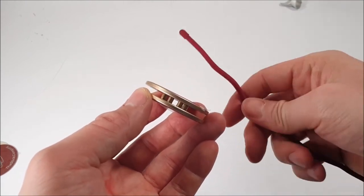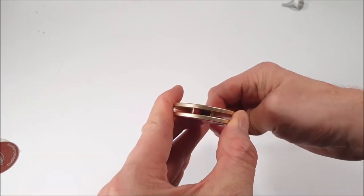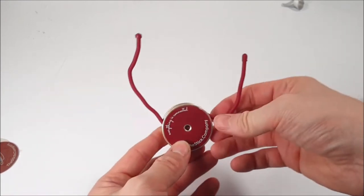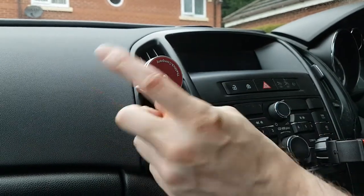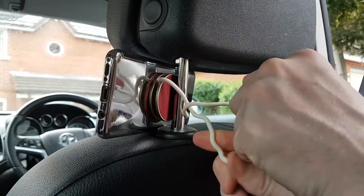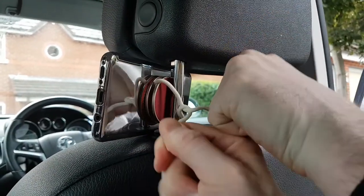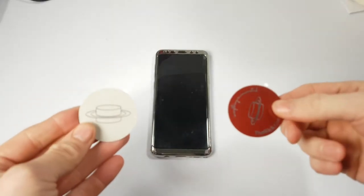Take that rubber coated bendable wire and simply insert it in between the pillars, right through the middle, and it should look something like this. These are going to clamp onto things like your air vents in your car or the back of a car seat — in fact you can clamp anywhere, twist into position, and lock things into place.